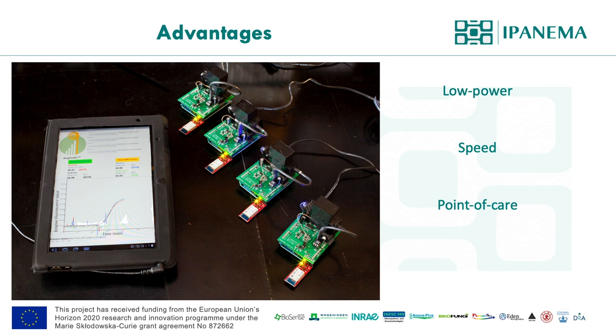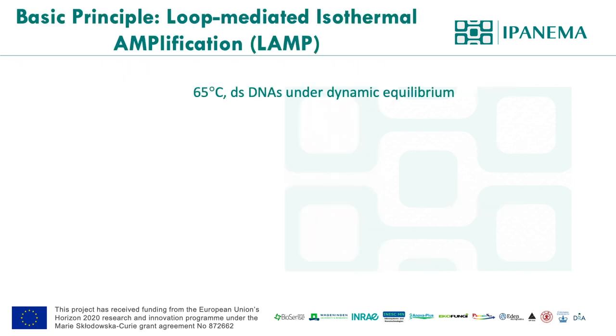We've reviewed many isothermal technologies, and we've been mainly developing LAMP applications for the last 10 years. LAMP stands for loop-mediated isothermal amplification. It was developed by the Japanese pharmaceutical company Eiken Chemical 20 years ago. LAMP was described in detail, primer designing software was available at that time, and all the components for the reaction were available from suppliers.